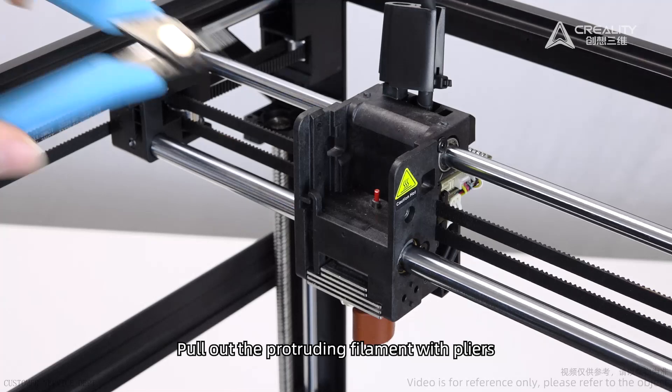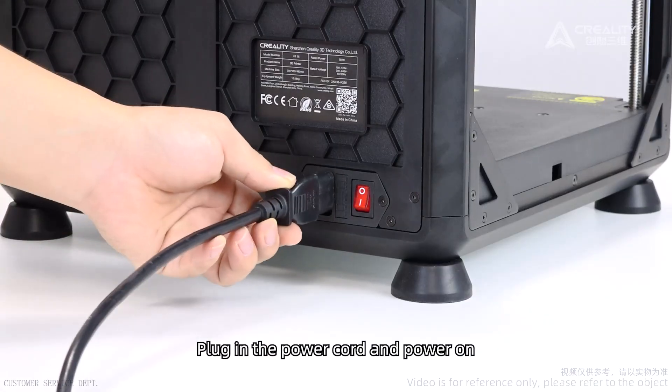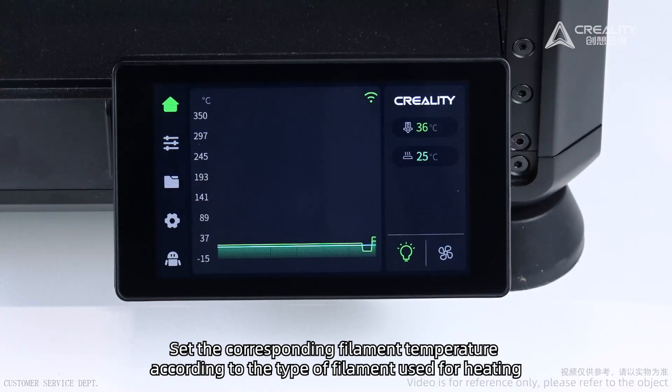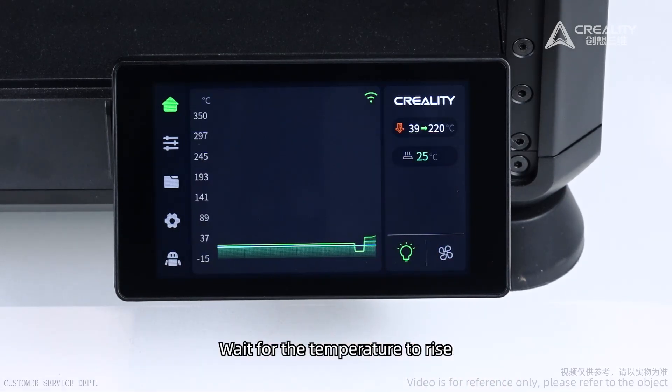Pull out any protruding filament with pliers. Plug in the power cord and power on. Set the corresponding filament temperature according to the type of filament being used for heating, and wait for the temperature to rise.